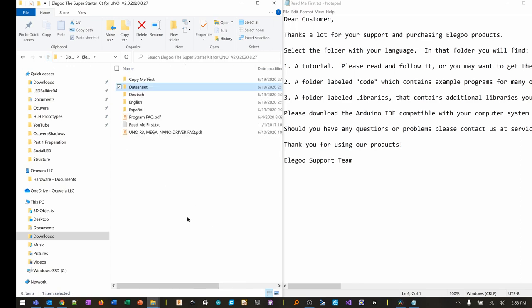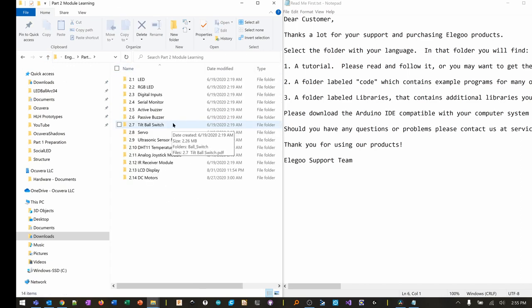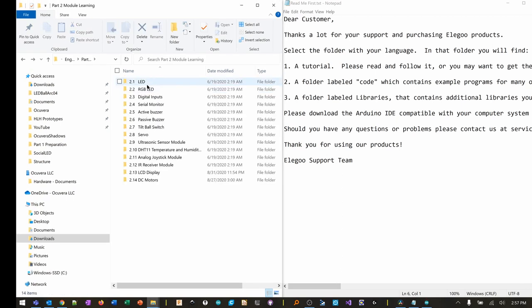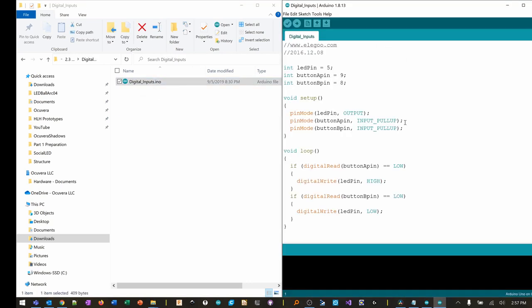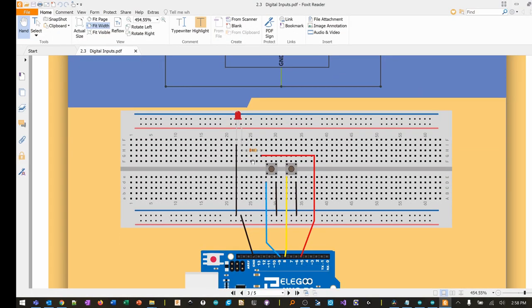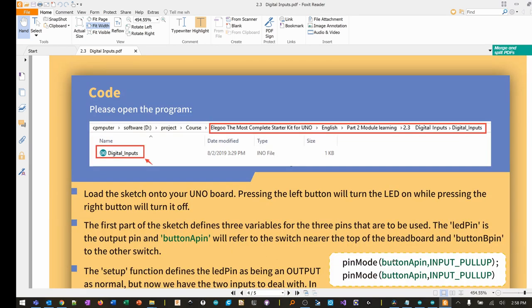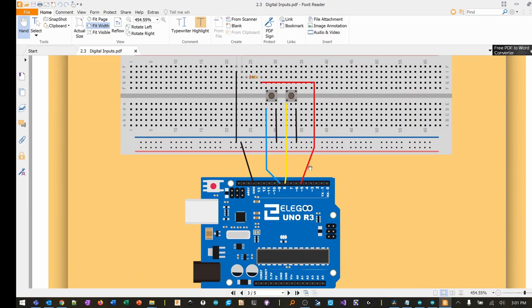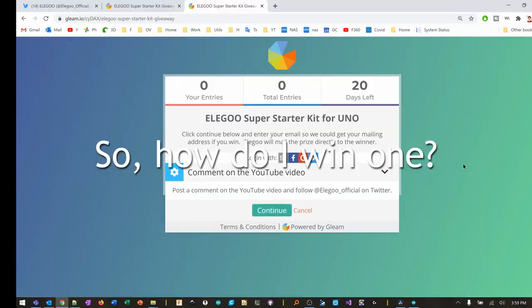Elegoo did a really good job providing information to maximize your success rather than having you stumble around the internet. They also try to teach programming skills instead of just spoon-feeding you sketches. For example, I was surprised to find an INPUT_PULLUP in one of the examples. Instead of wiring a 1k resistor for push button switches, they introduce you to INPUT_PULLUP which uses the built-in resistor in the ATmega chip of the Arduino. I thought it was cool that they explain why it works this way instead of just giving you the sketch.